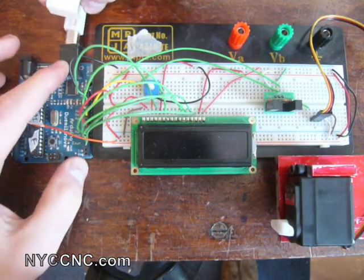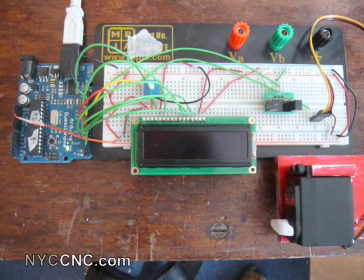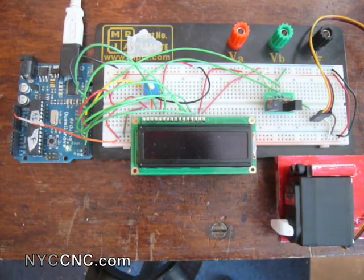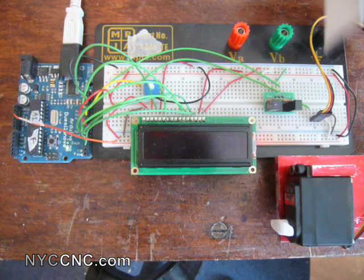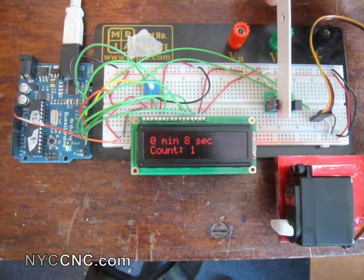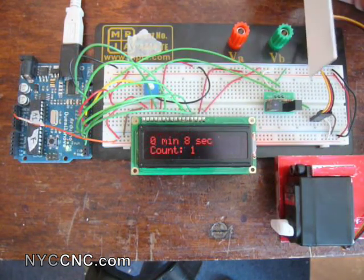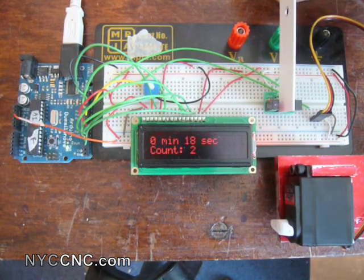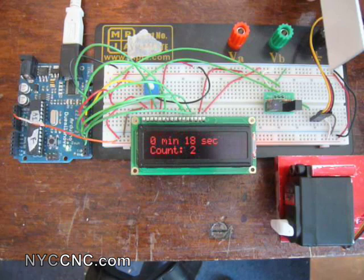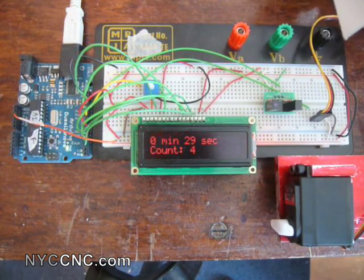I'll go ahead and plug in the Arduino via USB — it's just for power. It starts up and the screen stays blank until the first item is counted. I'm accomplishing this now by using a piece of sheet metal. Once you interrupt the sensor, it displays 0 minutes and 8 seconds with a count of 1. The next interrupt jumps to 18 seconds, count of 2. Waiting a few seconds gives us 26, then 29 seconds.